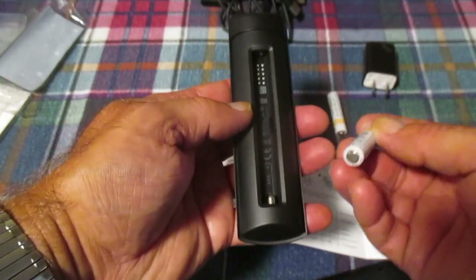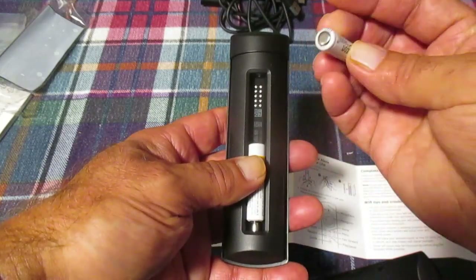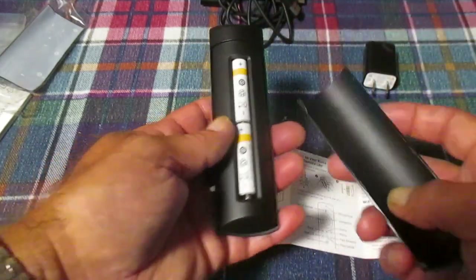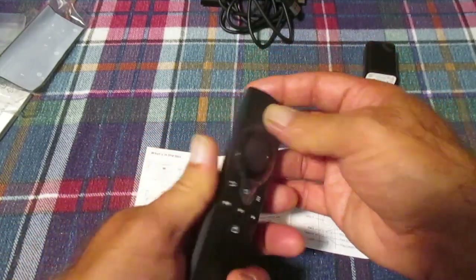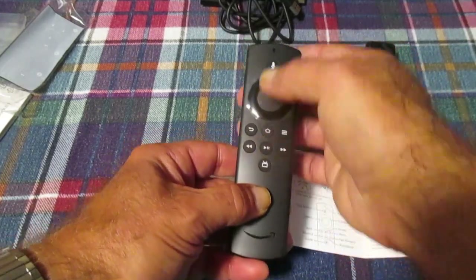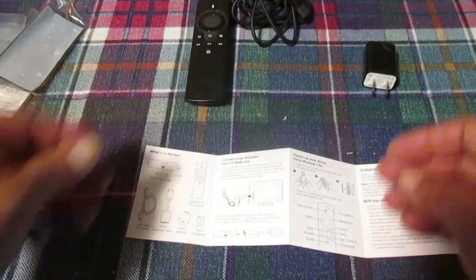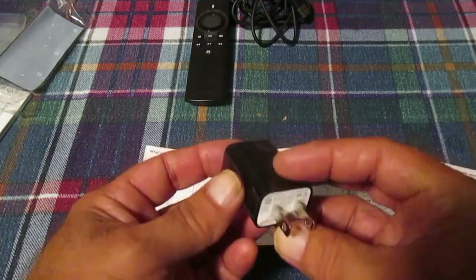Alrighty, yes that is the battery compartment. Click that in, click that in, and see if we have any sign of life out of this. The batteries might be dead, I don't know. And here is our AC power adapter.